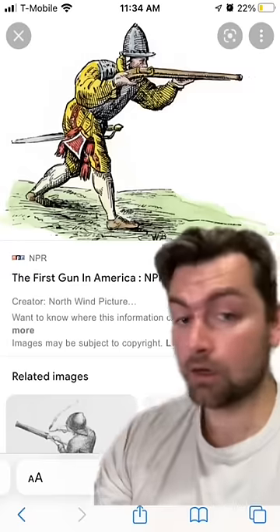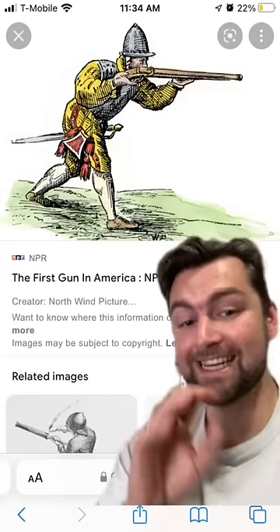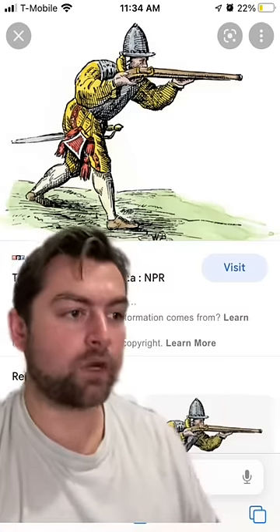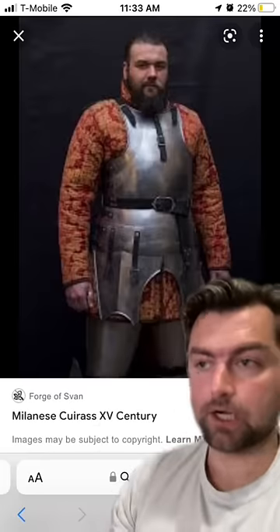In the early days of firearms, armor did actually stop these weapons. Early gunpowder weapons like the arquebus were very slow to reload and they weren't very accurate, but they did have good penetrative power at close range. Once one of these weapons was fired, the majority of its kinetic energy was typically lost after around 50 meters.